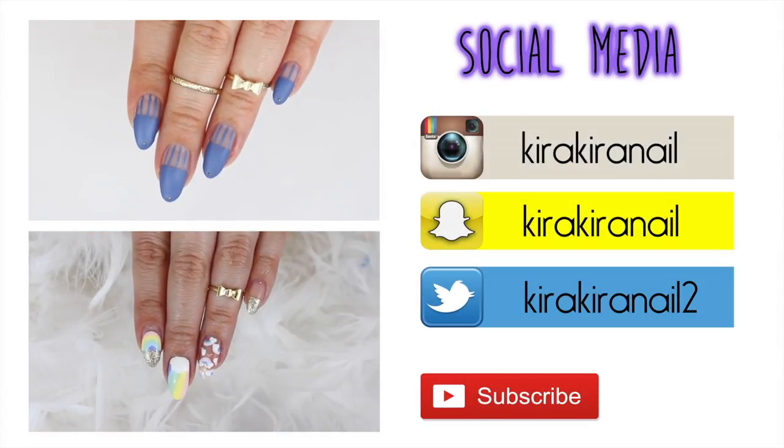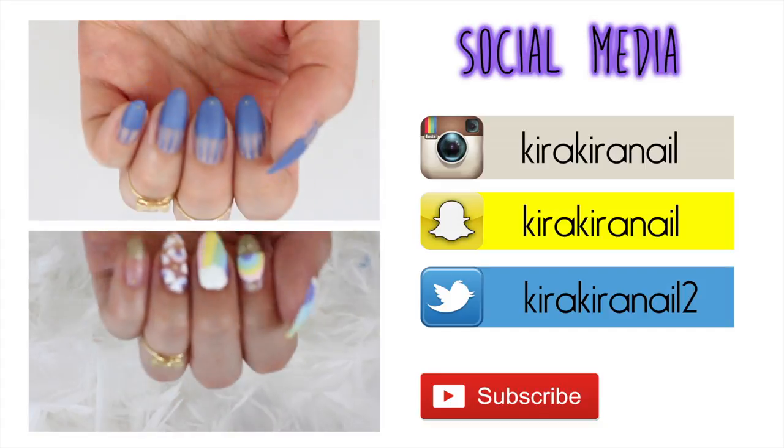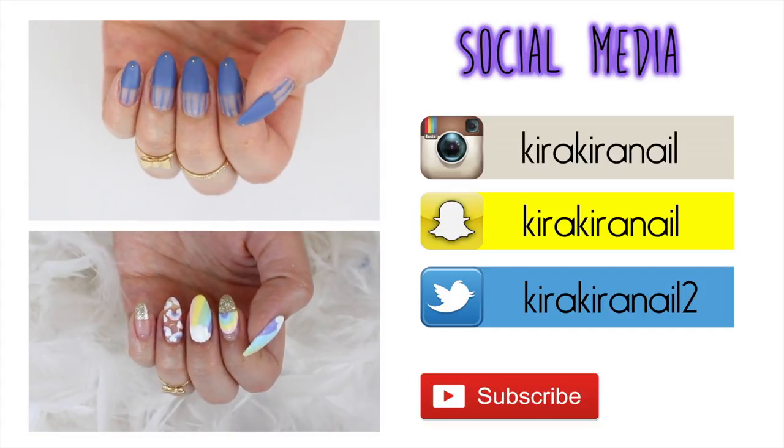Here are some more tutorials I uploaded in the past few weeks. I will see you in my next video. Bye!